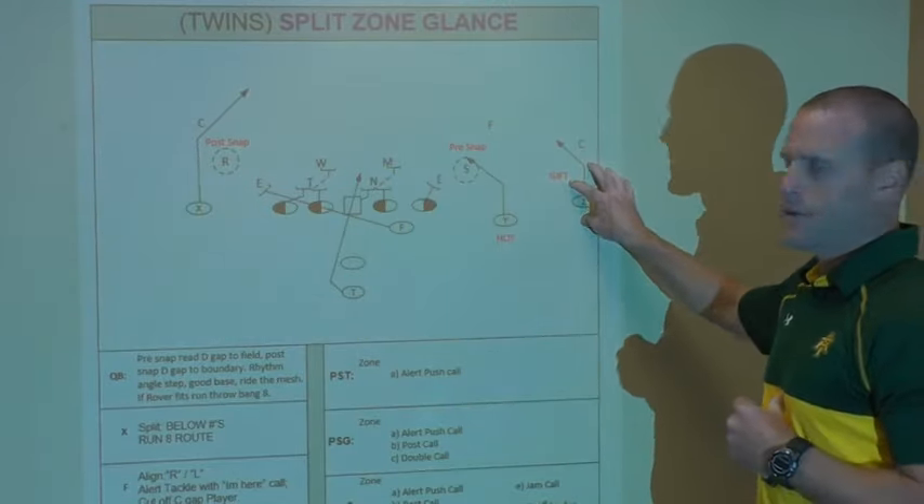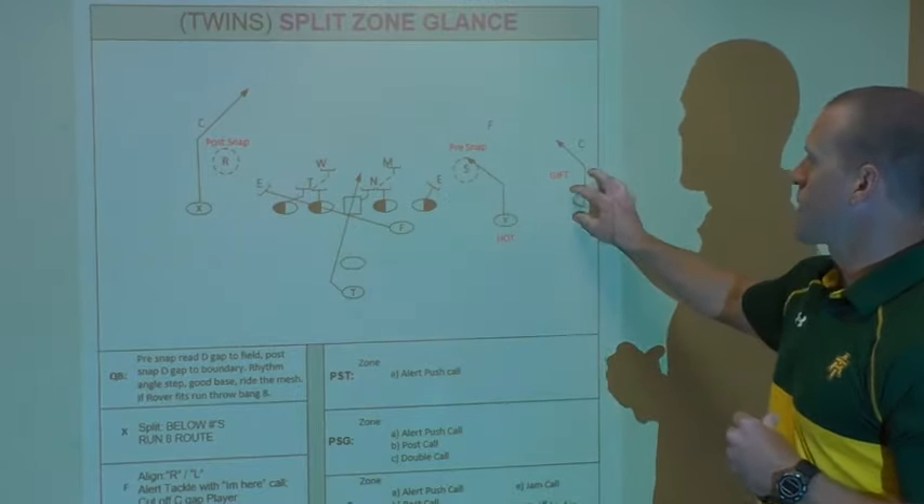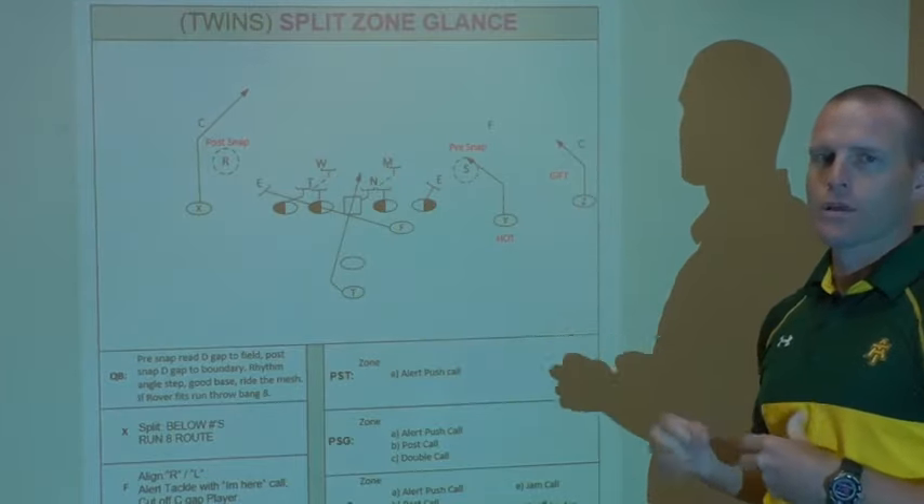The outside is my gift slant, so if I get a tight apex guy that's going to get into the run fit box, I'm going to throw that outside slant and the outside receiver can throttle down or he can stay on the move.